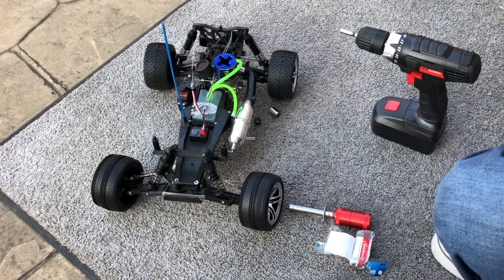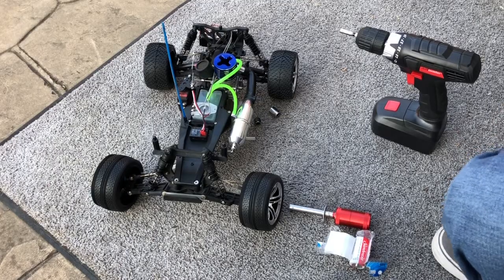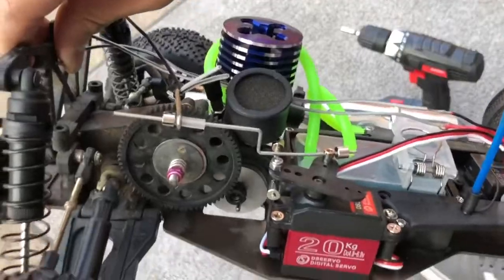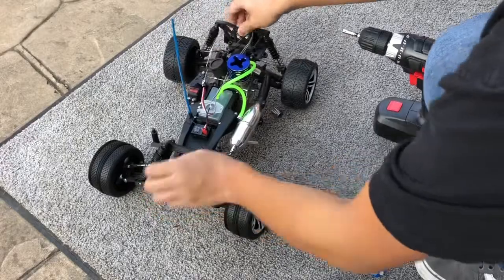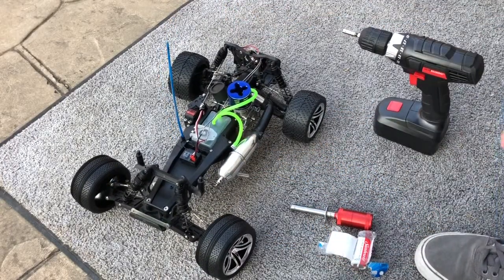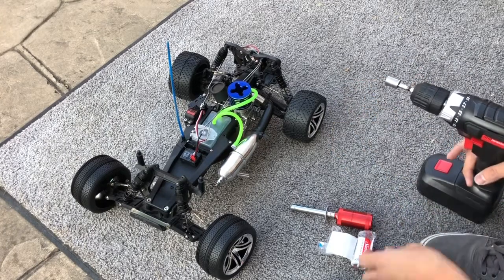What a success! At least I know the engine works. Like I said, I don't have the clutch assembly just yet, but I came here to test if the engine would work — and much to my surprise, it did. I'm gonna give it one more start for you guys.